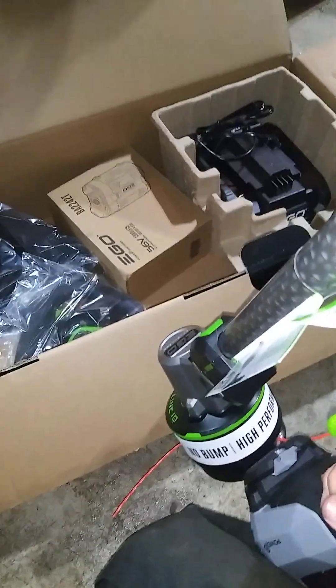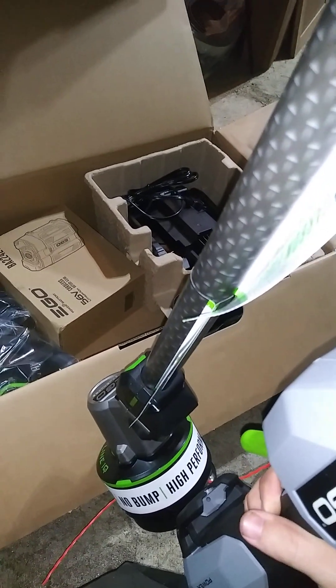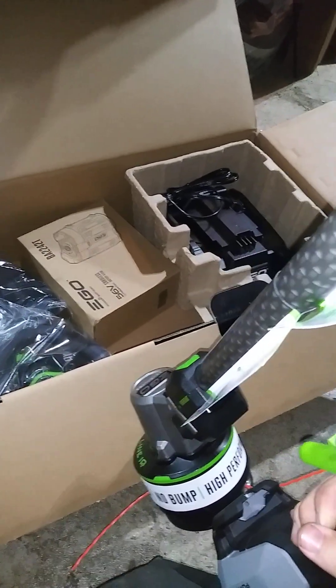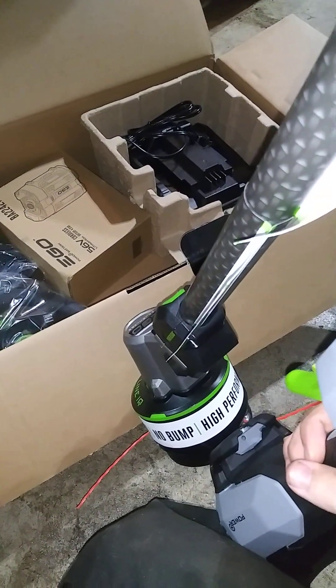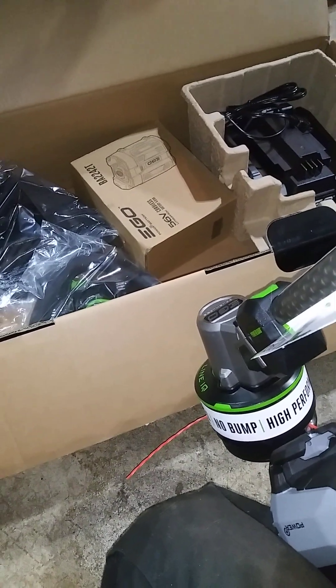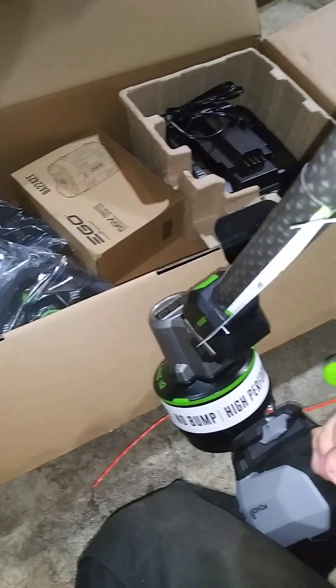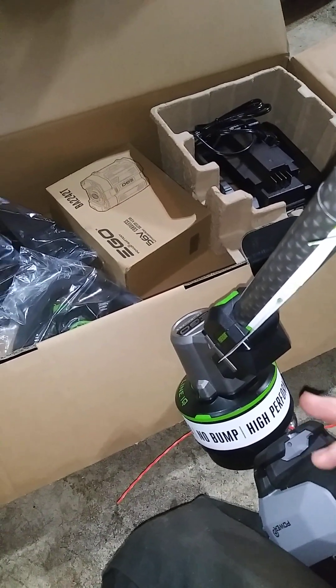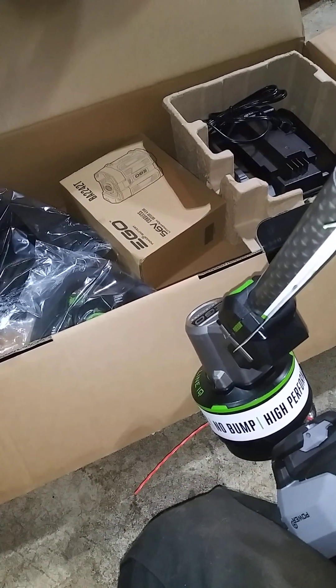Without further ado let's get to the assembly process. These are pretty self-explanatory for putting together — you don't really have to think about it. It's pretty much just putting the guard on and the handle, and that's usually not hard at all unless this is your first time ever building a trimmer. In that case, read the instructions — they're pretty self-explanatory.